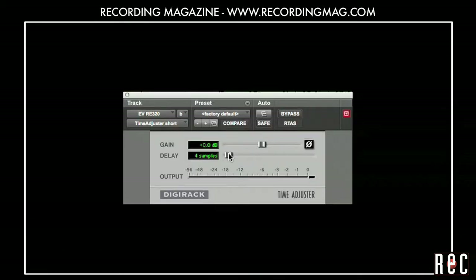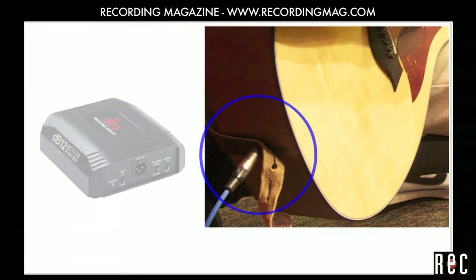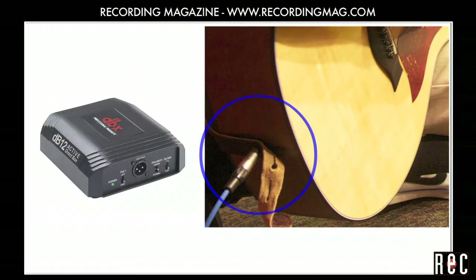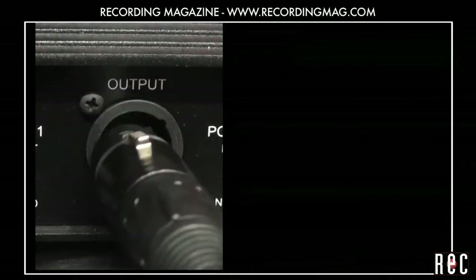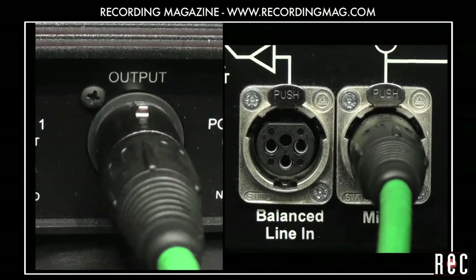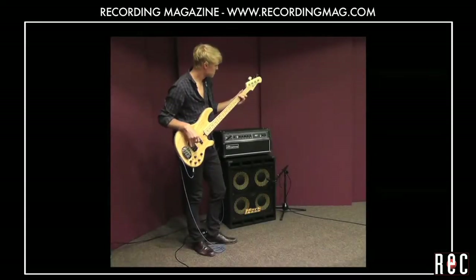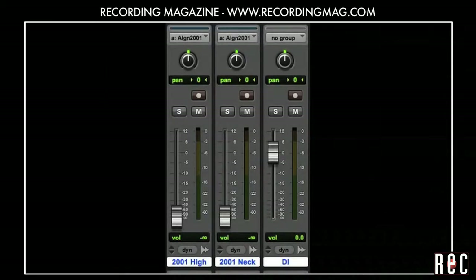It is also possible to time align your audio using delay plugins instead of manually moving the track. All this time, we have also been recording the direct output of the guitar using a direct input box, or DI. A DI takes the instrument level signal from a guitar, bass, or synth and converts it to a lower level microphone signal so that you can plug it into your mic inputs. For more information on DIs, check out our video Recording Bass Guitar Part 3. Here is what the direct output of this guitar sounds like by itself.